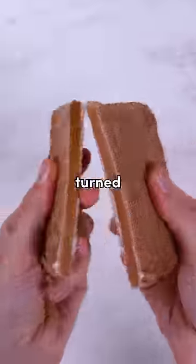But after multiple attempts, I think these turned out okay. But will they taste good? Oh yeah, this smacks.